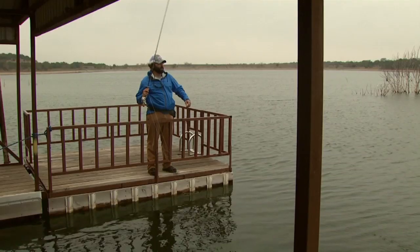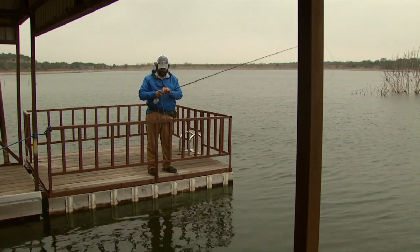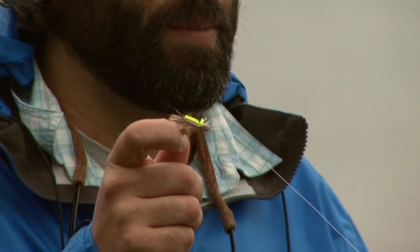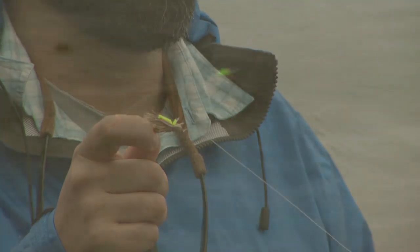One of the best ways to do that is with a grasshopper pattern. Now, if you've ever gone trout fishing out west in the summer, chances are you've seen a fly like this. Well, guess what? It makes a great bluegill fly as well. Once this thing hits the water, they can't wait to go up and grab it.